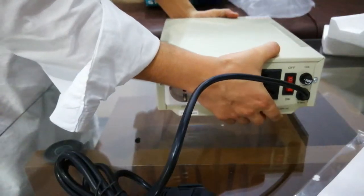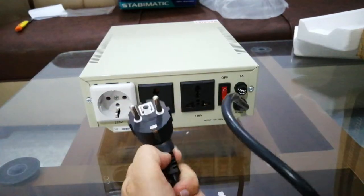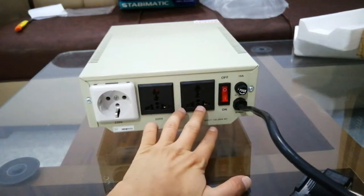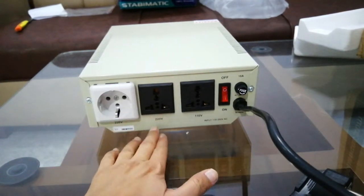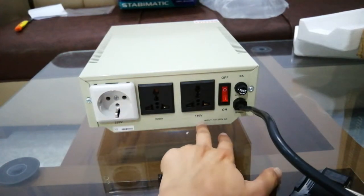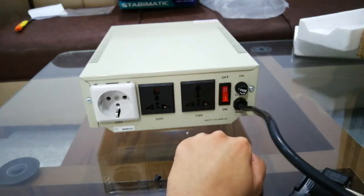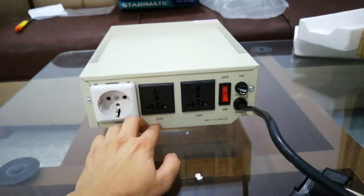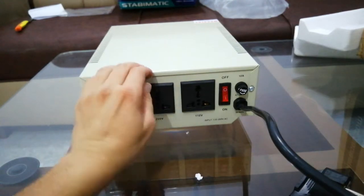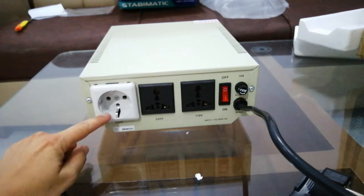So here it is. This is your power cable and these are the outlets. For example, if I need 220 volts I'll plug my PC here, or if I need 110 volts I'll plug it here. My Asus power supply runs perfectly on 220 volts, so I'll use this outlet.